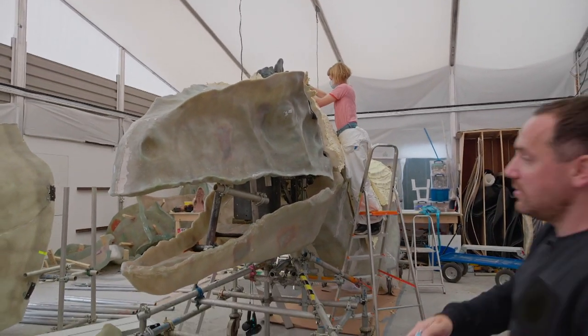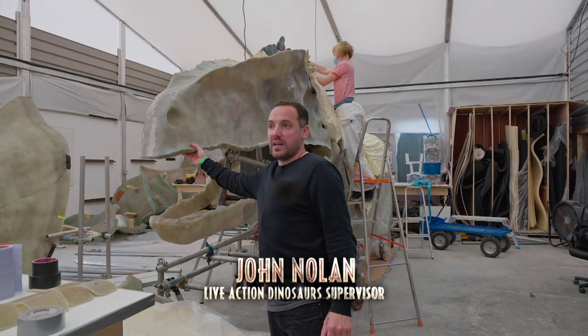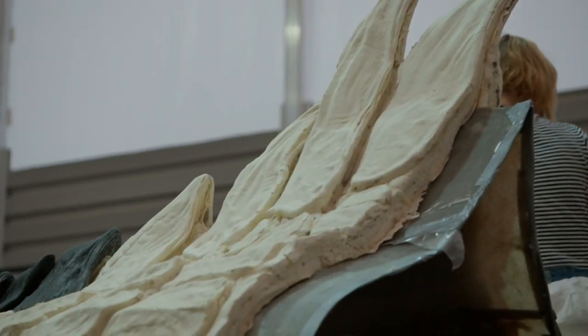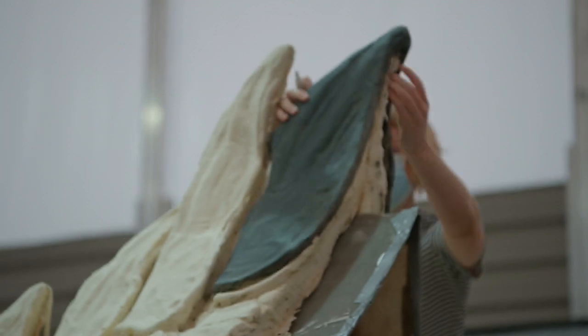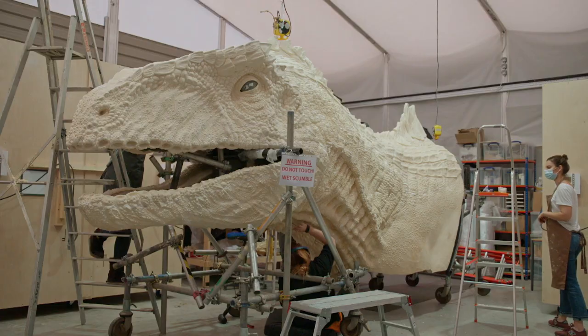What we're looking at here is what we call the fiberglass core, which is basically a fiberglass skeleton. And on top of that, we've got the sculpted foam latex skin. They're actually putting it in sections, gluing all the sections together. And that's how we get the final look of the puppet.